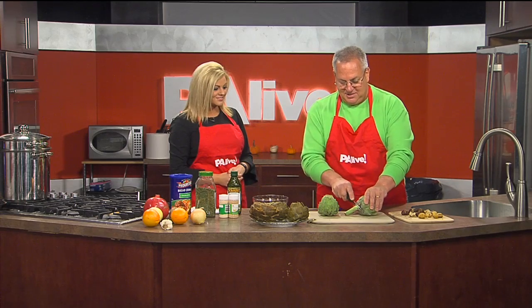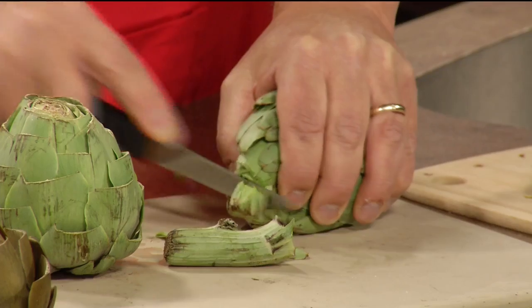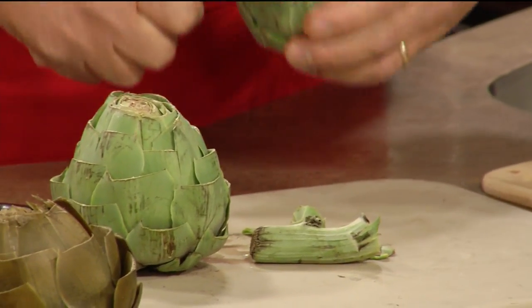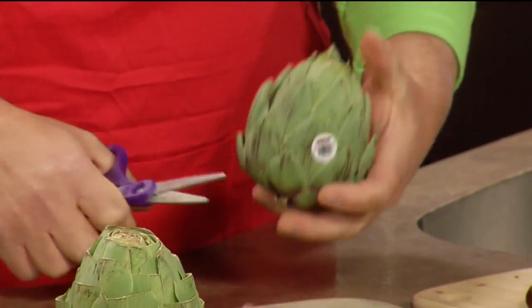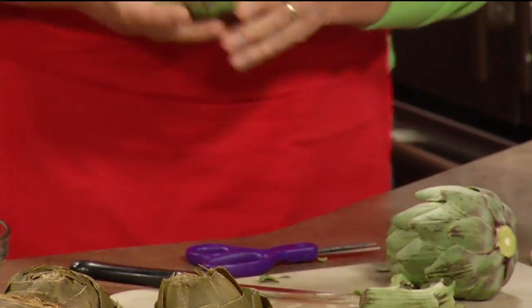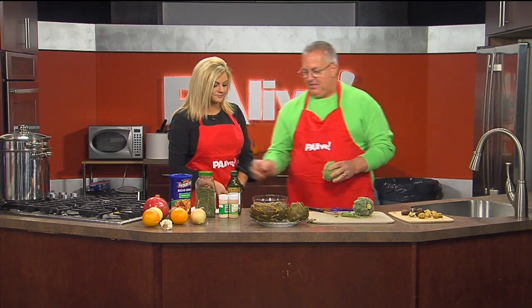You cut the stem nice and straight, and you have to cut the top off a little bit. Then you snip all the leaves just a little bit to get rid of the little pointy things that can stick you in the finger. You end up with the result of this, all ready to go. Once you get it, you wash it — this is raw, not cooked yet. Once you get this, you wash it and dry it out a little bit.